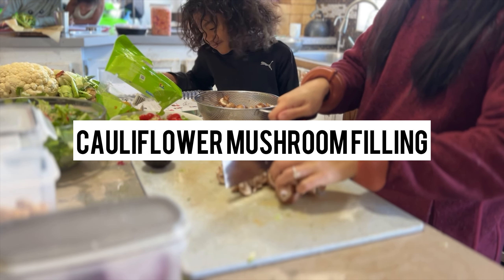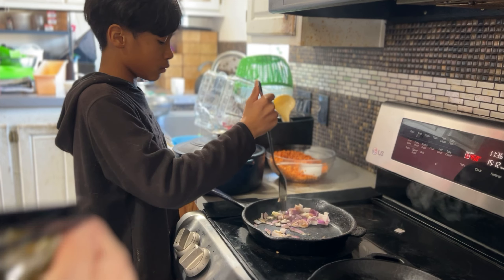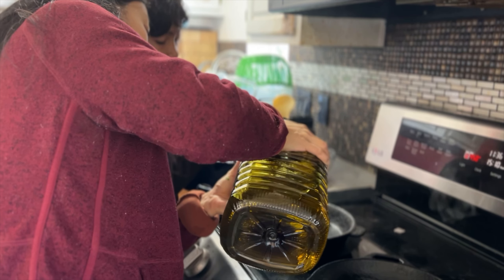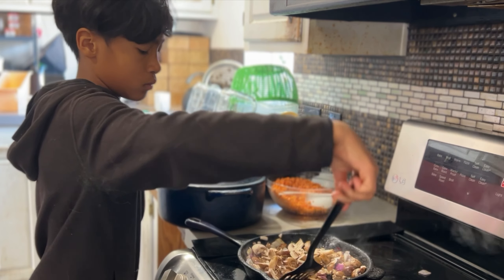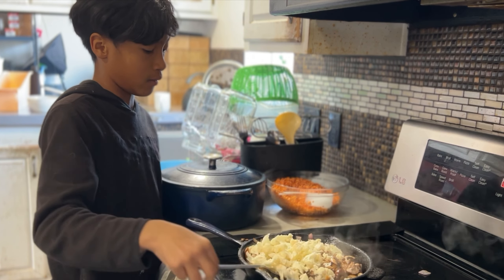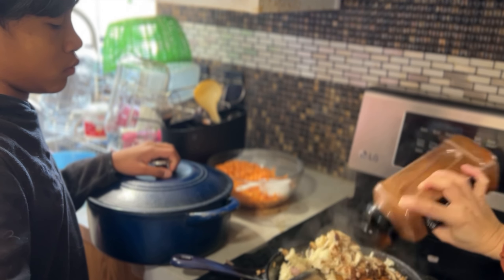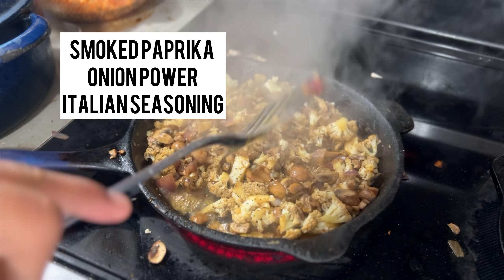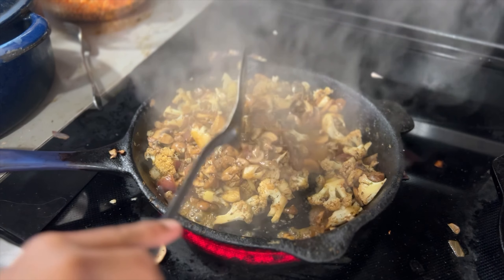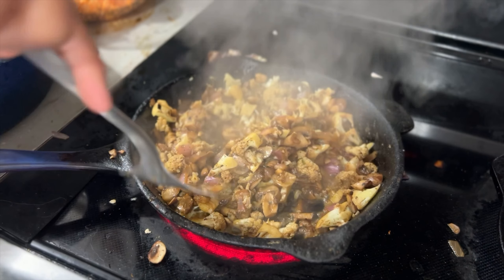The last filling we are prepping is cauliflower and mushroom for the cauliflower mushroom burrito. We have our cast iron skillet out with some grapeseed oil, sautéing with onions — red or yellow. Add the mushrooms and some chopped cauliflower, and season however you like: smoked paprika, onion powder, Italian seasoning. Cook on medium-high until the water dissipates from the mushrooms.